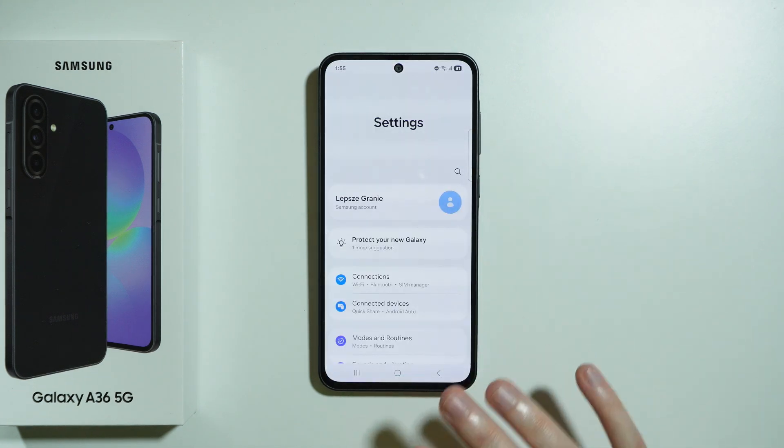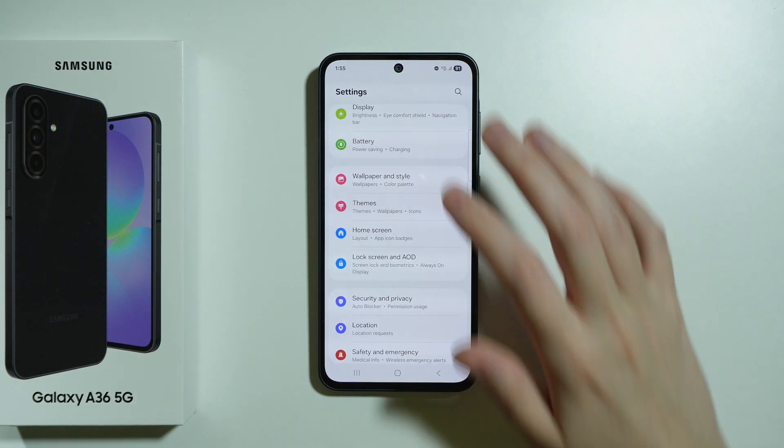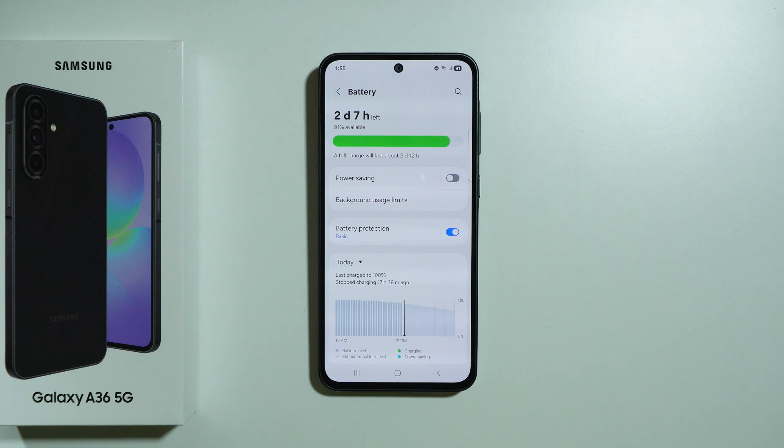First and foremost, we want to go to Settings and open Battery, as this is the most essential menu that helps you prevent battery aging or at least slow it down, so that the battery doesn't age as fast as perhaps usual.